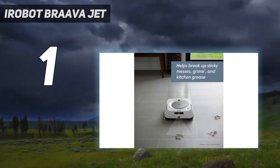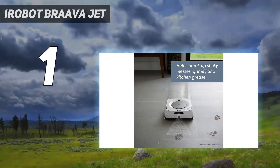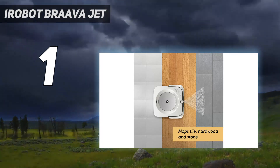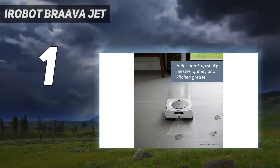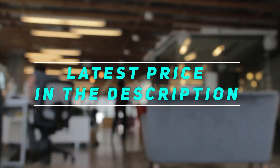If you want to keep it simple, you can make use of this model's sweeping ability instead. Disposable electrostatic pads allow it to clean up dry debris before it mops. When the sweeping pads are installed, the M6 will not dispense any water onto your floor. Check out this video's description for the latest price and more information.